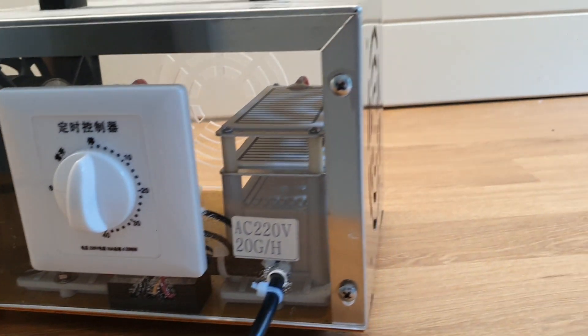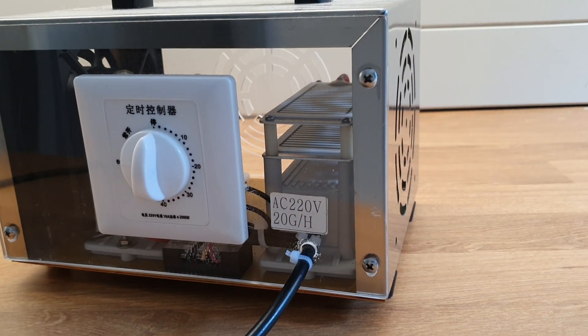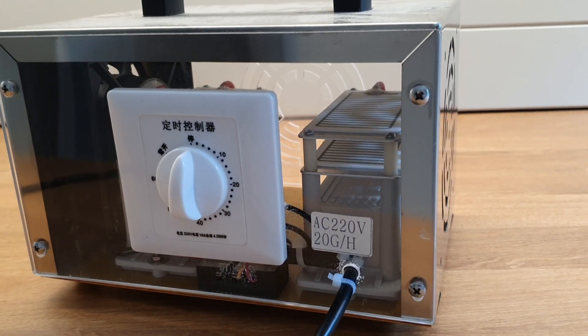Once it's done with its cycle you open the doors and windows, leave the fans on and it will dissipate naturally into the environment and break down and go back into normal oxygen molecules.